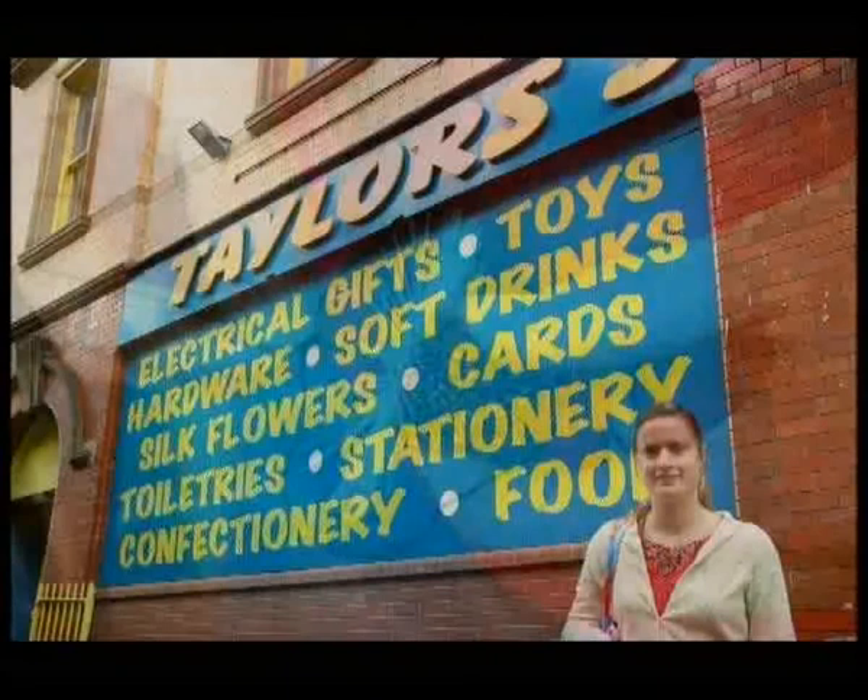With the nature of found objects it's very difficult to get a constant supply. So they will change according to what's available to me.